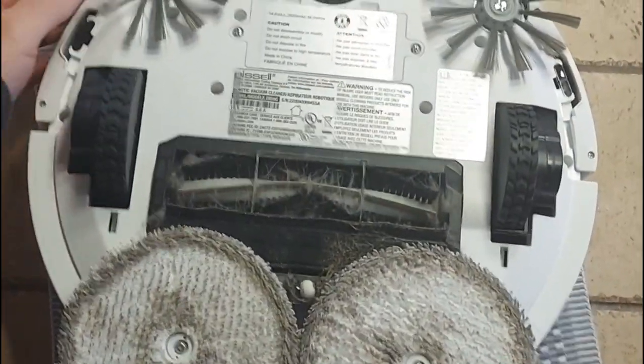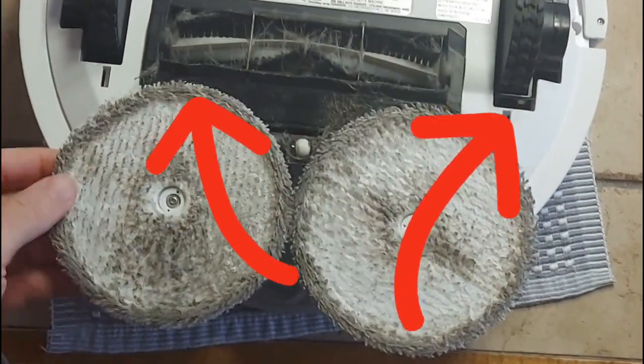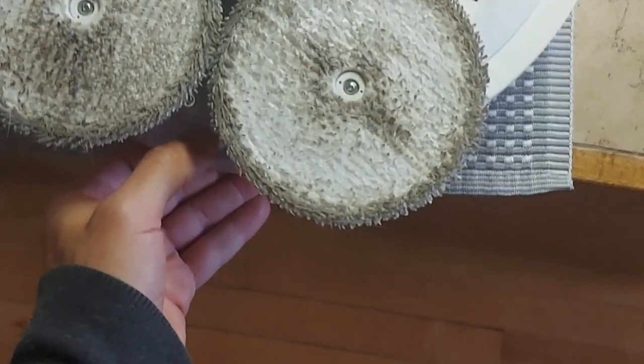If you have small carpet it's able to lift itself up and run over your carpet and vacuum it as well. Here's the bottom side of it — you can see these little corner pieces actually help get at the corners because they stick out past the sides of the machine. And here you can see there's the wet mop right there.